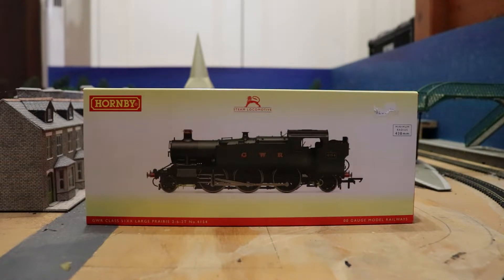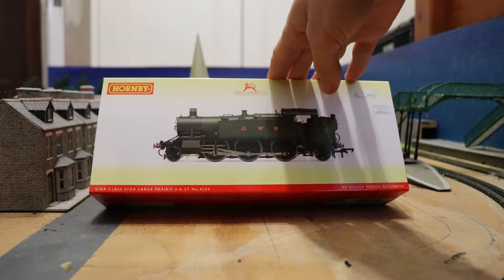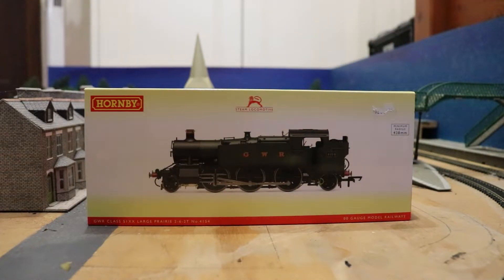I think prairies are cool, so I picked it up. I have run it about one or two times making sure it's all working fine, then put it back in the box. It's not the first time I've opened it, but I haven't actually looked at it in too much detail. So yeah, I'm excited to get into this and show you what this lovely loco is like.